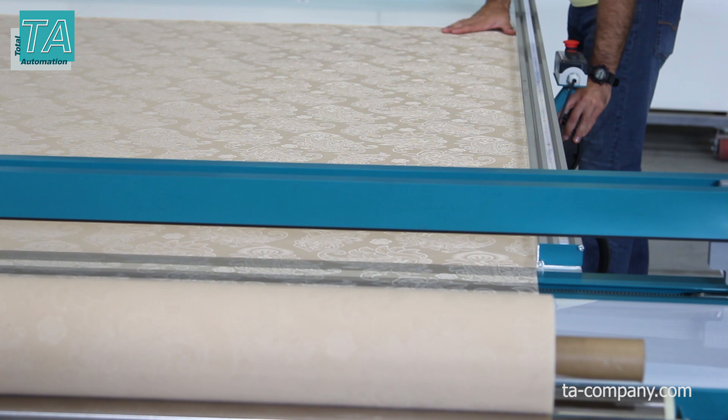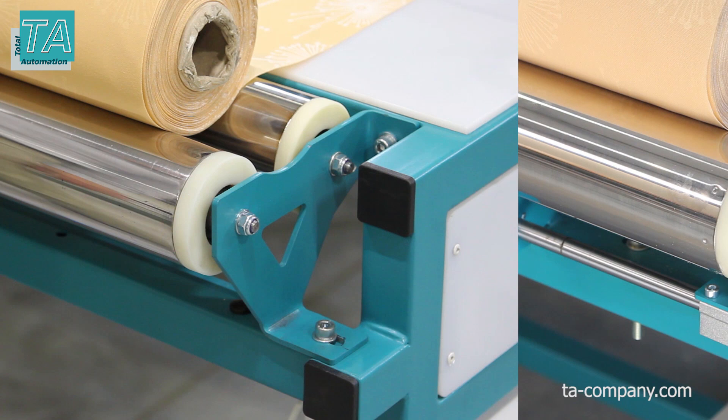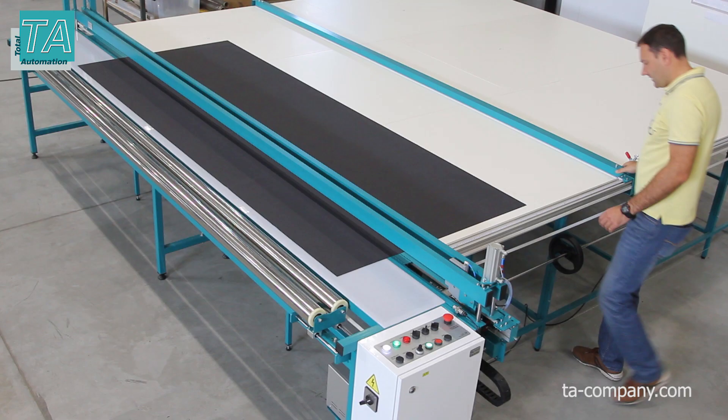Additional options include fabric roll centering. Unwinding shafts are fixed stationary in the basic configuration. Optionally, you can set the fabric roll centering system, which allows you to move the roll of fabric in the lateral direction remotely, making alignment of the fabric on the table easier.